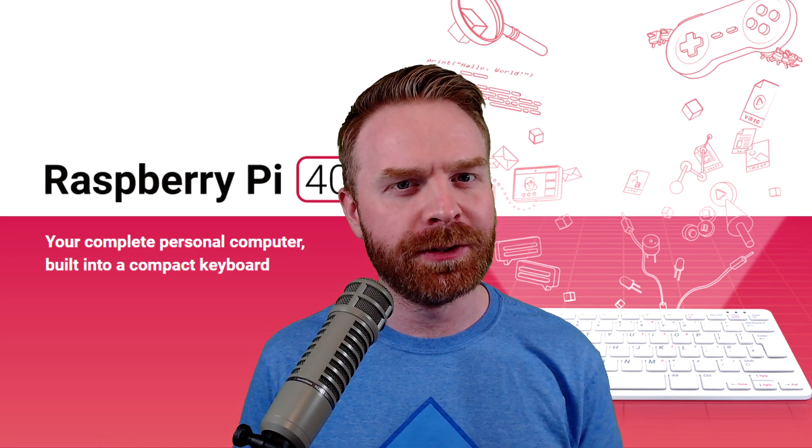Hey everyone, Mr. Sujano here. Today the Raspberry Pi Foundation introduced a brand new Raspberry Pi, the Raspberry Pi 400. Let's get started.